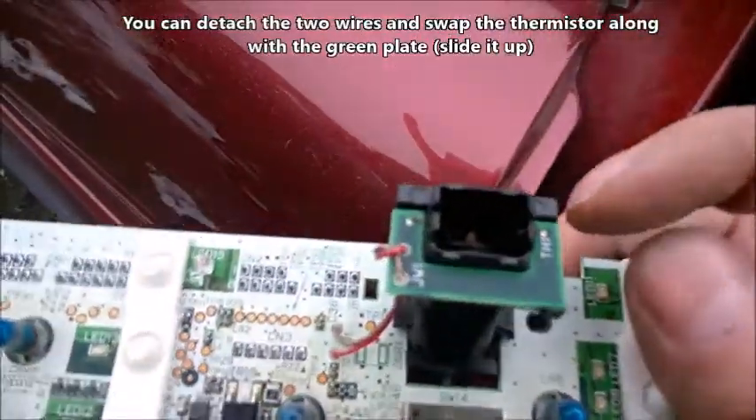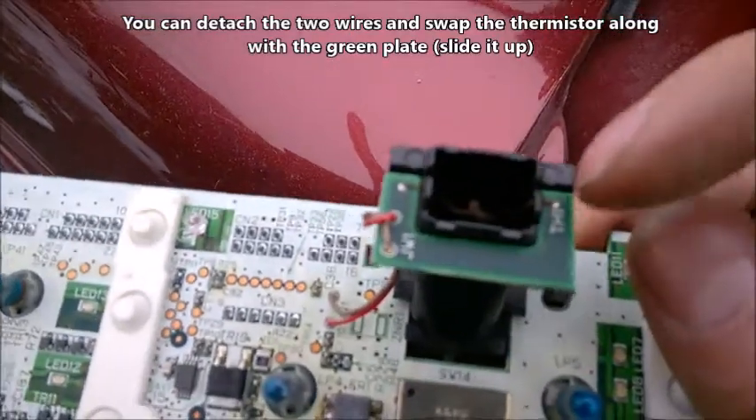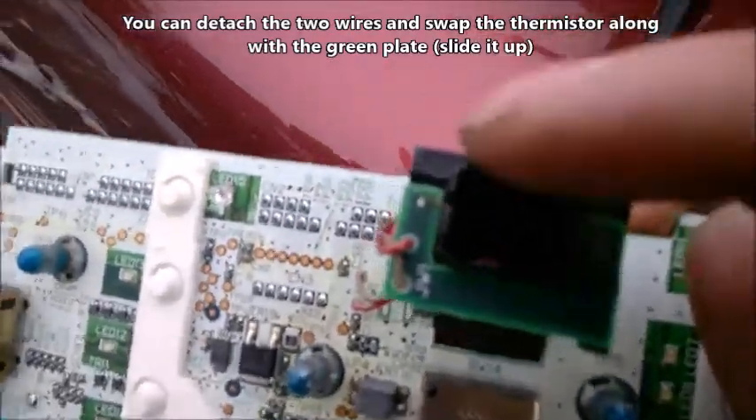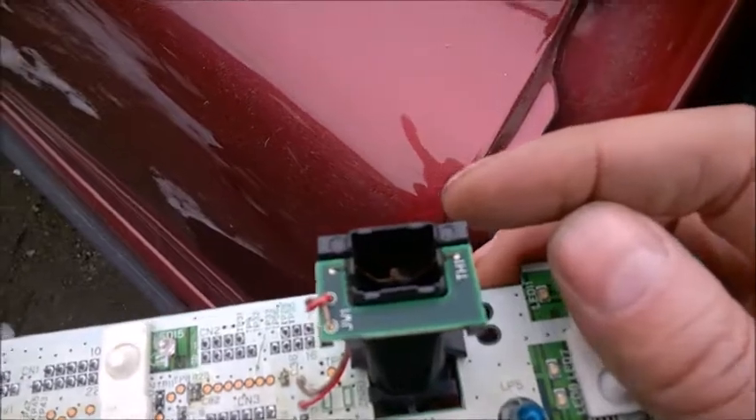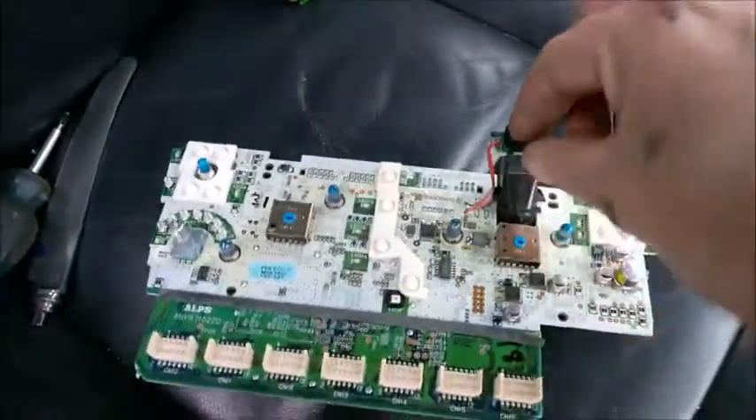When you flip the board over, you'll notice the thermistor is right there. I'm in the junkyard, so you can just de-solder it from here and attach a new one. Blow some air because sometimes it's really dirty — this one is not too bad. Be careful not to touch it because it's really sensitive.